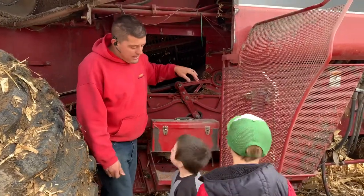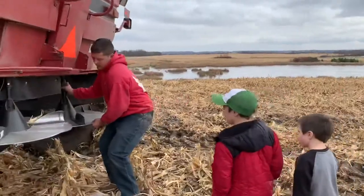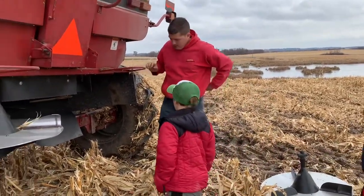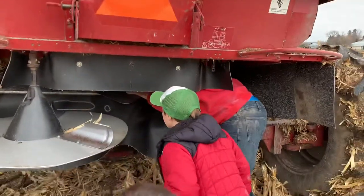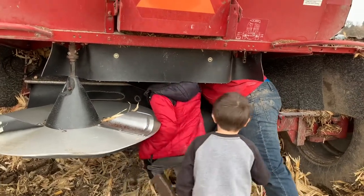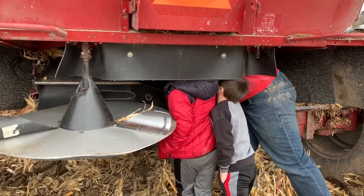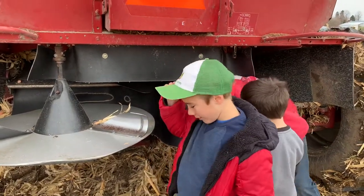We can look in the back here - we can open up the back. That's where all the corn stalks get thrown out, out the back. So if we look up in here, we have to allow the camera to see up in there. You can peek up in there too. You can stand right up in here. It's kind of dark, it's hard to see. These spin.